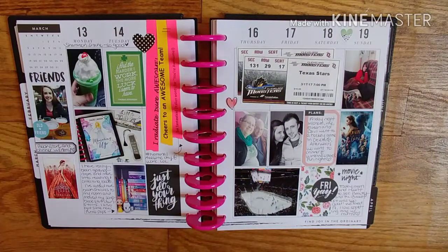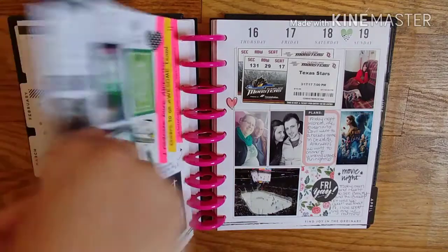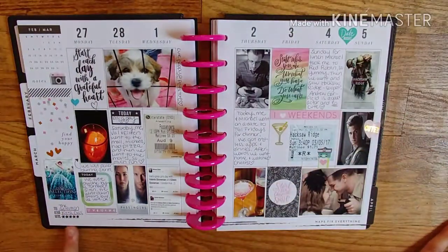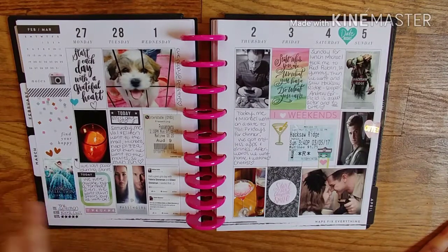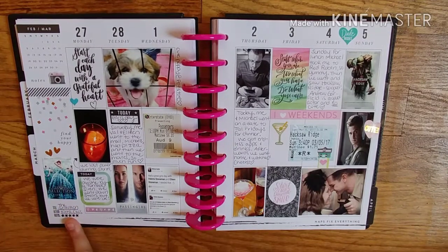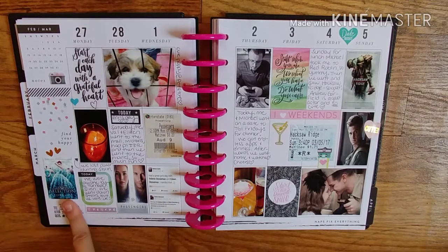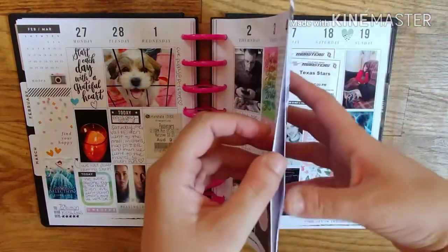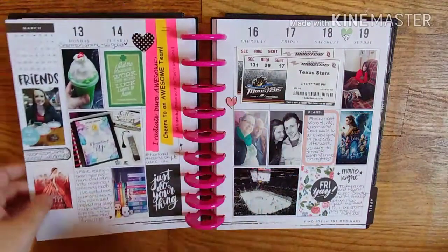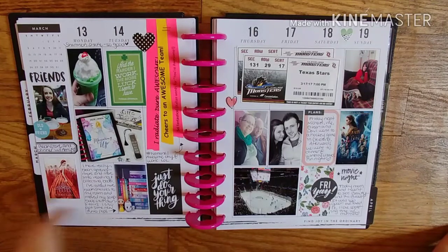I need to finish this, but I documented here with a stamp: title — The Selection, author — Kiera Cass, and I rated it five stars. Love, love, love this trilogy. I recently got the last two books she added to the series. I want to reread it already — it's like The Bachelor meets royalty. And that's the second book, The Elite, which I rated five stars too.